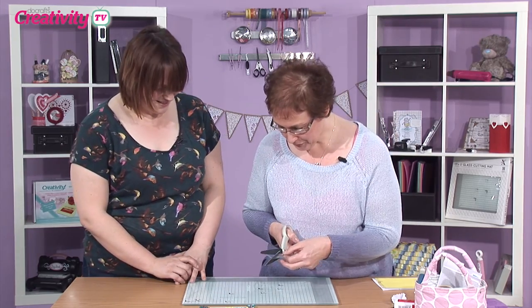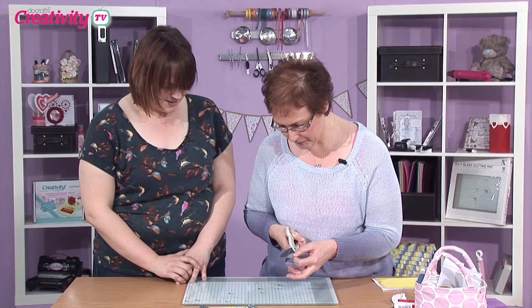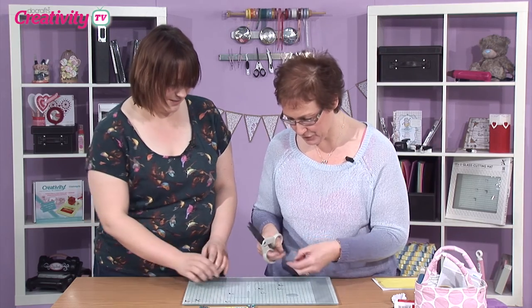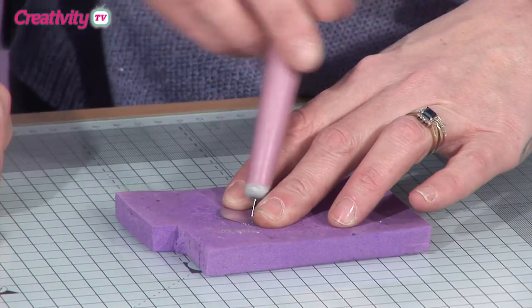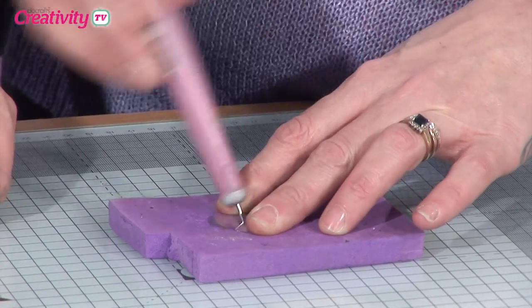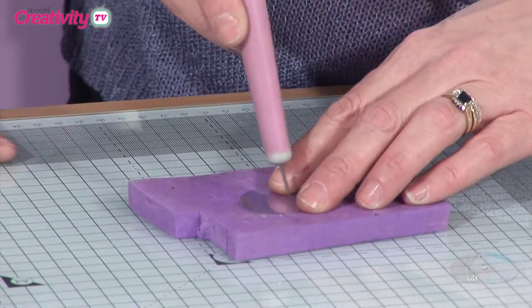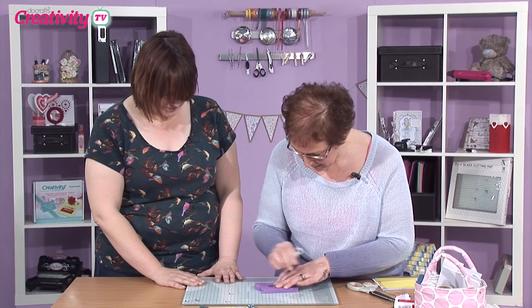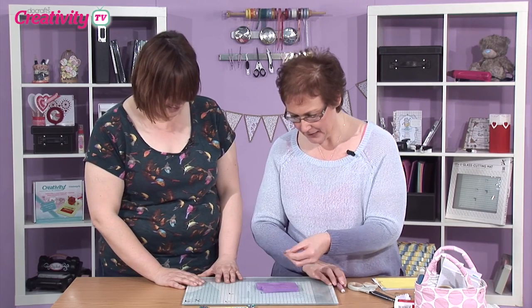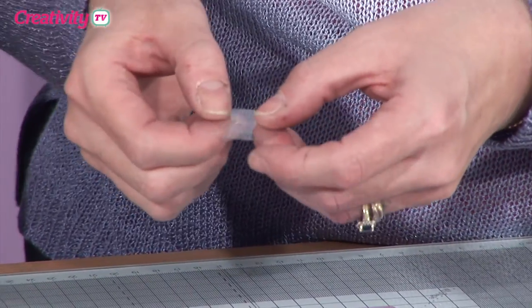All I'm going to do to start with is just cut out two rough circles. They don't have to be circular, they can be whatever shape you want, but we just need nice smooth edges. So we're just going to press a little hole in the centre of there and just give it a little bit of a wiggle so you know that the hole's quite wide. So you've got two holes more or less in the centre, and then those two pieces are going to come together.